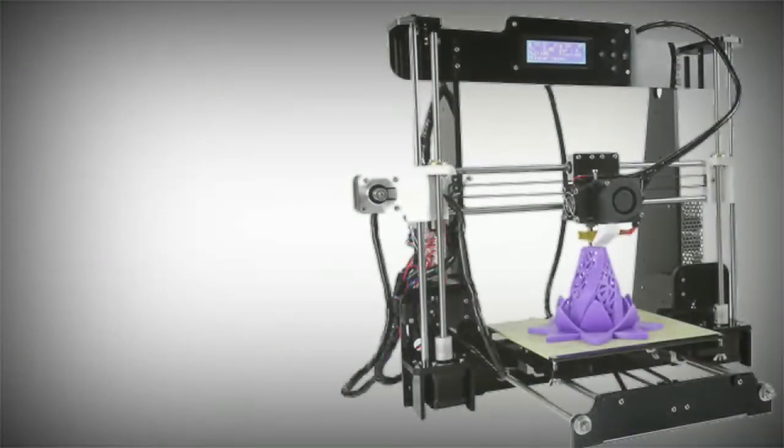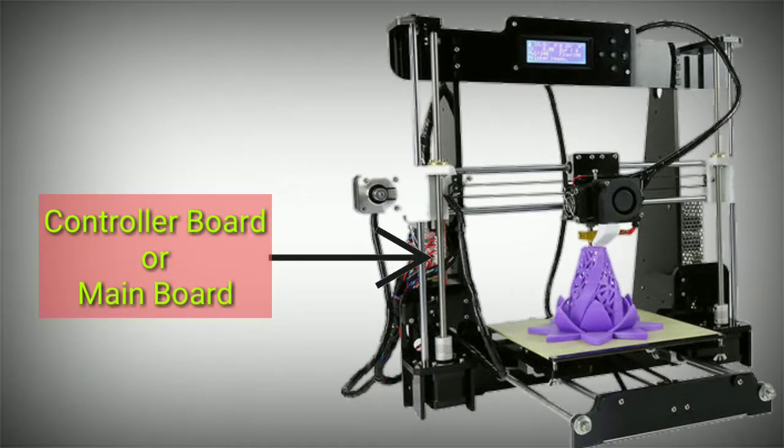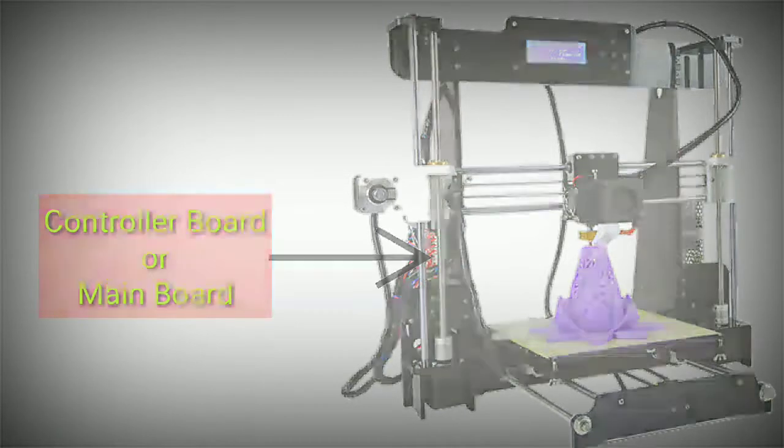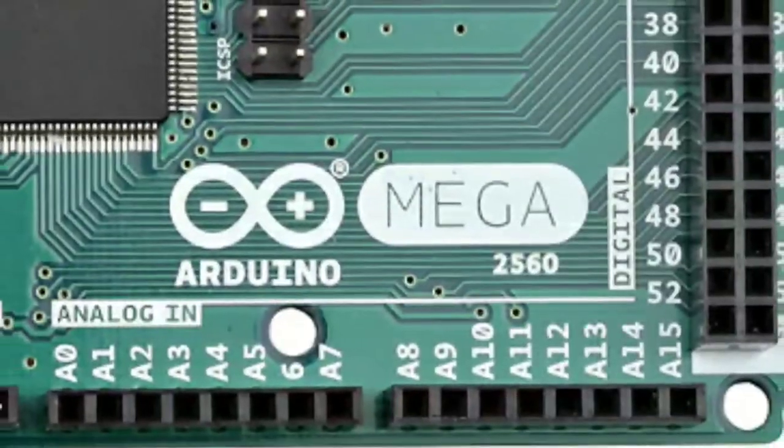First, we will see the control board. We will see the control board in open source. For low cost printers, you will see the Arduino board — the Arduino Mega 2560.